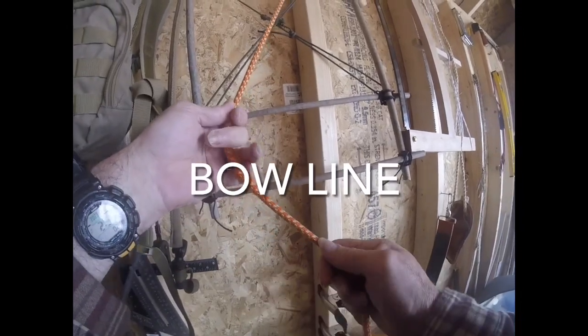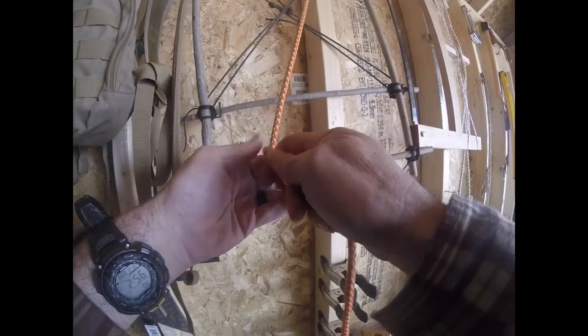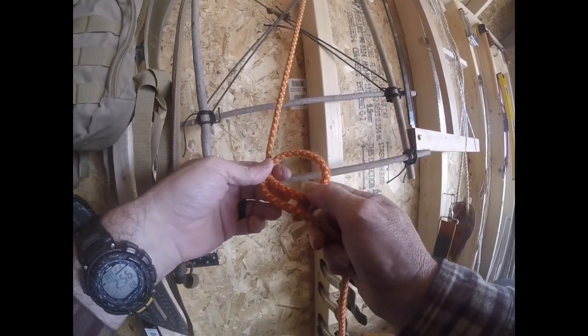A bowline creates a loop which will not slip.